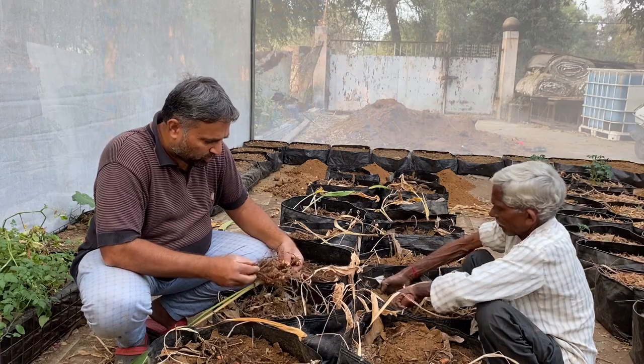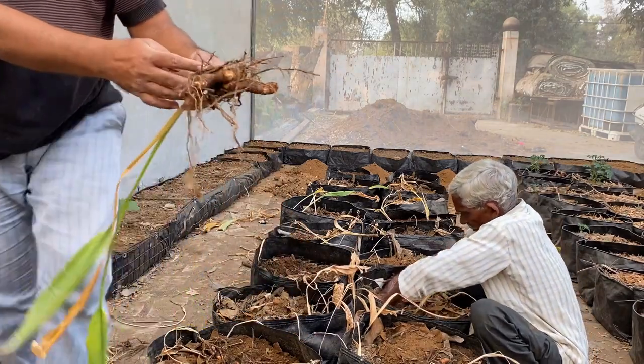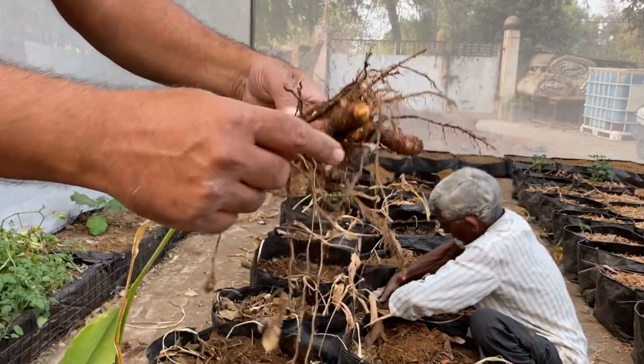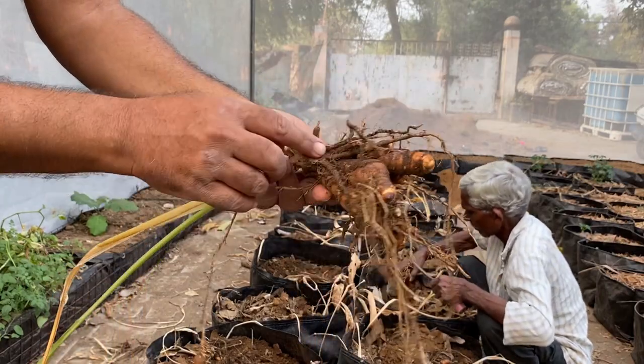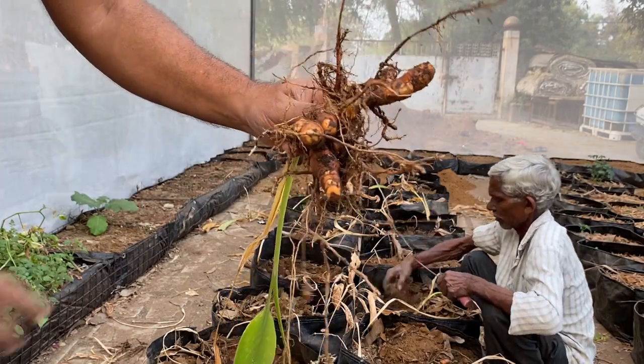Here we have already removed this turmeric, and you can see these are the turmeric we have got. These are the fingers, which is the new season's growth, and here is the mother tuber. From this mother tuber we got this many finger tubers.